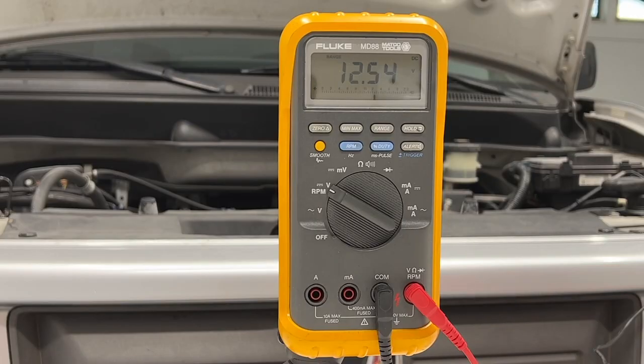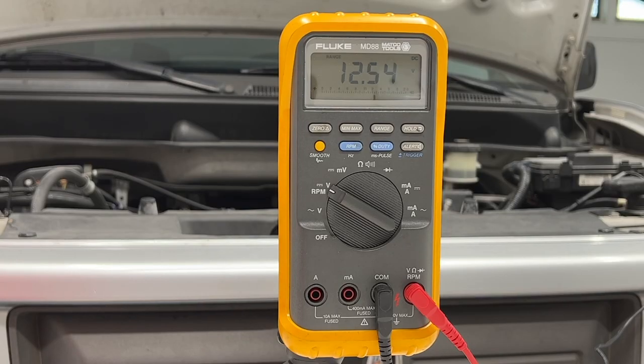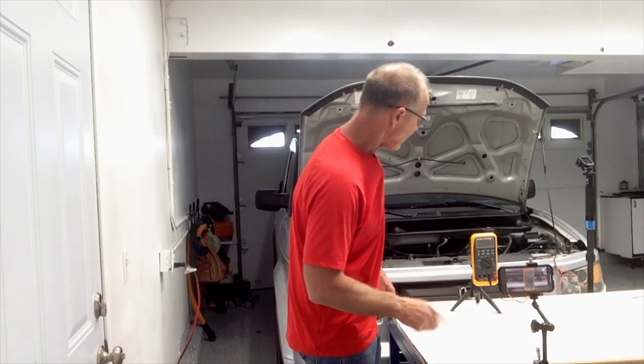The positive side and the black lead on the negative side of the battery, and we'll read the voltage. I have 12.54 volts — 12.6 is a fully charged battery. If your voltage is not at least 12.4 volts, you'll want to recharge your battery and then start this test.